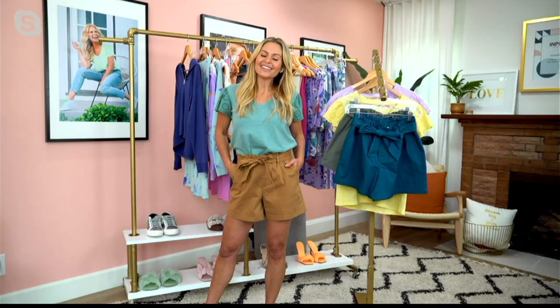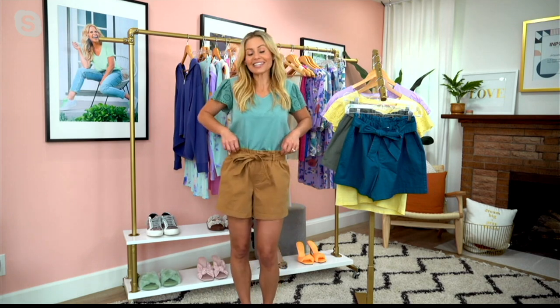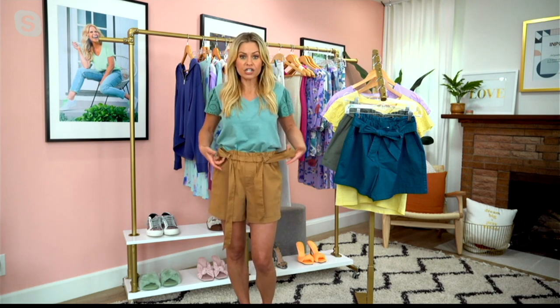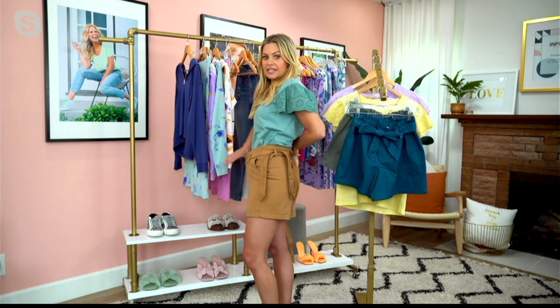I love a paper bag short — that's why I keep designing it — because it looks so great on all body shapes and sizes. It gives that little bit of definition around the waist. It comes with this big belt; I love putting a little bow on it. But if you wanted to wear a shirt out, the belt comes off. It is all elastic around the waist, the entire thing, so it's super comfortable — a pull-on short.